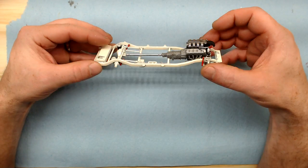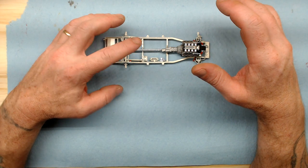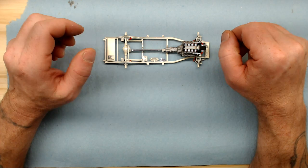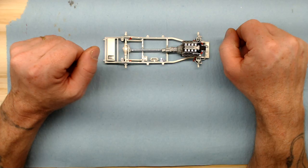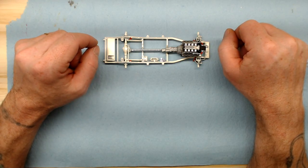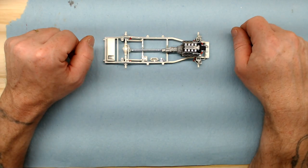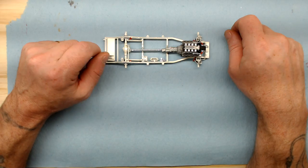After I got all the detail painting done and all of the panel line accent color in, I went in and shot a very light coat of Tamiya TS-79 semi-gloss clear over everything — not the engine or the drive shaft, but all the main chassis that we had assembled — and it came out real good.